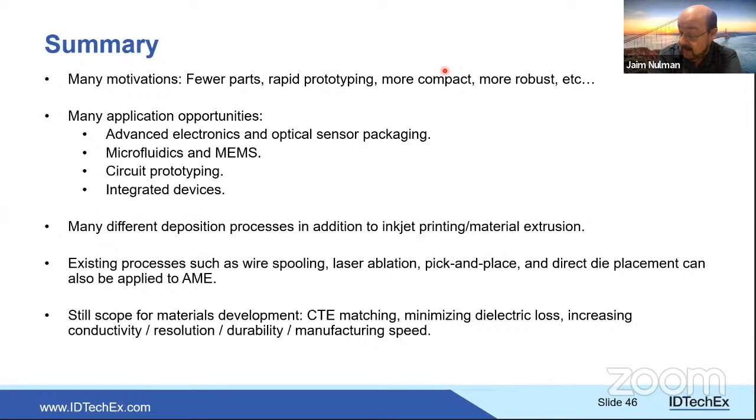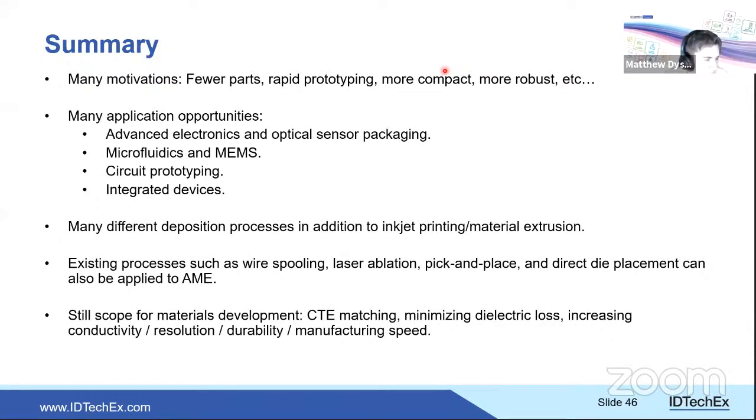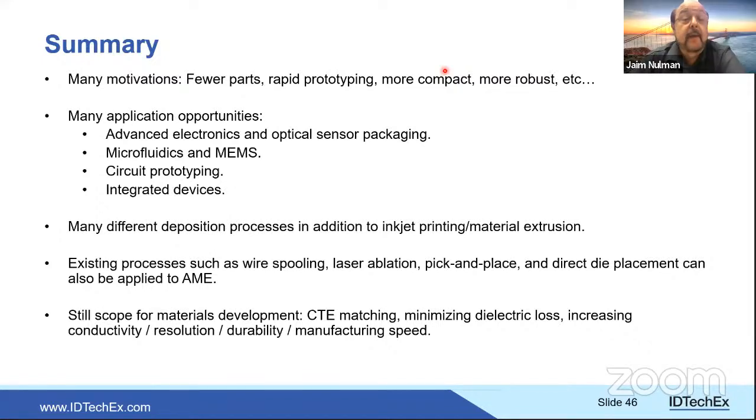Final question: can material changes during curing be monitored to control the process? Matthew confirms this is feasible — color changes are visible but imprecise; spectroscopic methods such as monitoring reflectivity changes are theoretically applicable. He is not currently aware of anyone employing in-process spectroscopic monitoring within AME, though work such as ellipsometry exists within the broader printed electronics world.